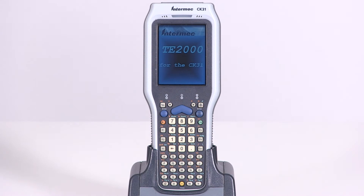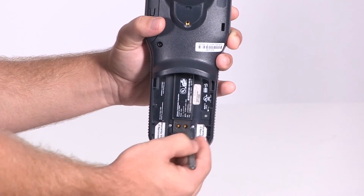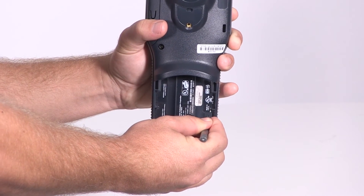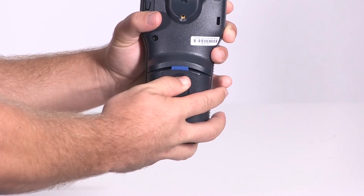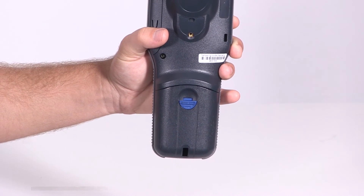A cold boot is the equivalent of a full system reset. To perform a cold boot, remove the battery and with the stylus press and hold the reset button for five or six seconds. You should only perform a cold boot if a warm boot fails to reset the device.